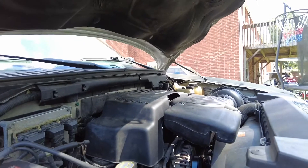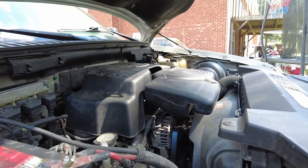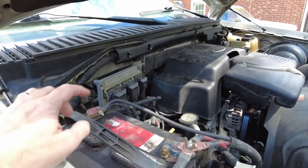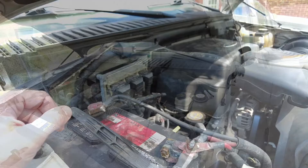It's really not the hardest thing to get to — it could be harder, but it's not too bad. It's just sort of right there. First thing we're going to do is disconnect the negative end of the battery and then pick it up from there.